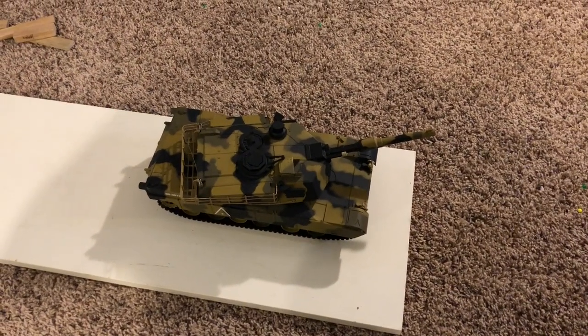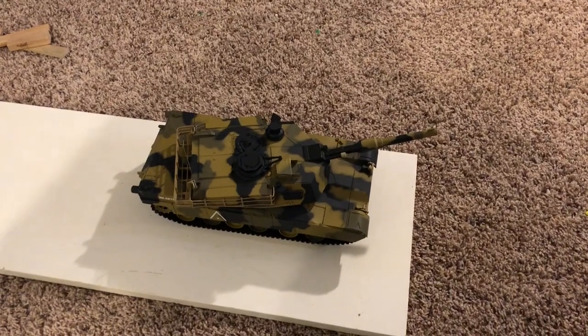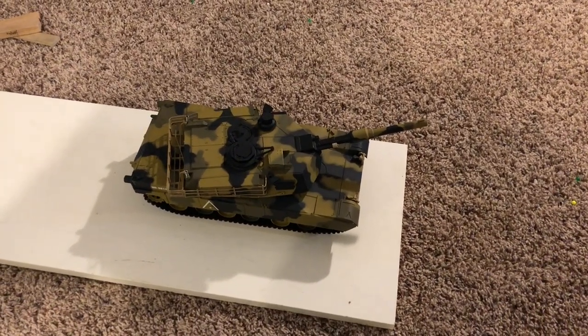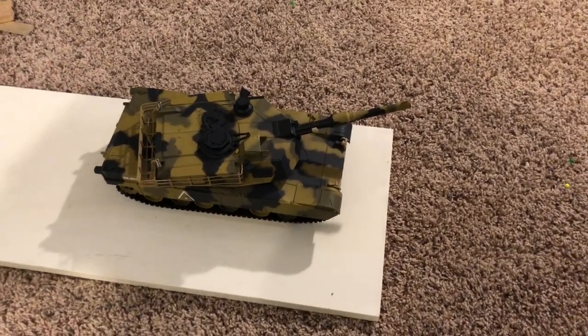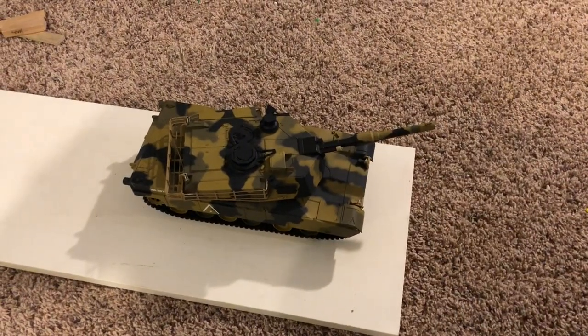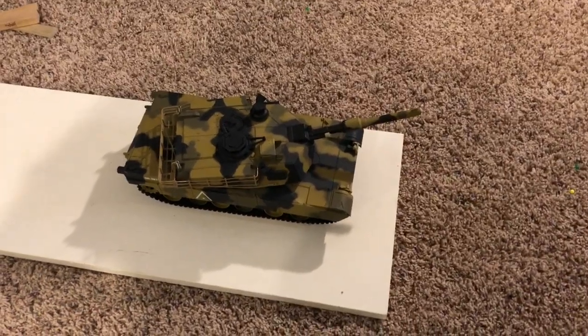This is the second of my attempts to get an RC tank from Amazon. I hit reorder item and got a completely different tank. It's still an M1 Abrams, but this one has lights and does not have a sound unit. The controller is a standard Hang Long — it's a different brand altogether. And this one works, so that's a plus.